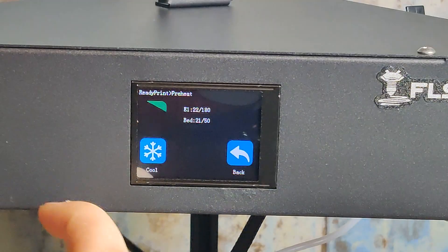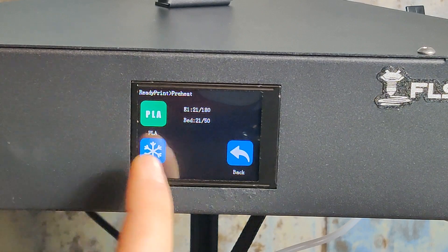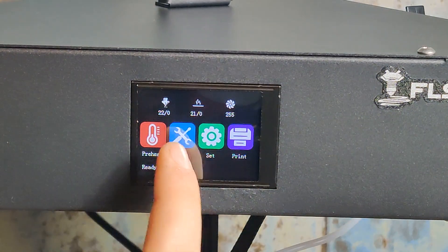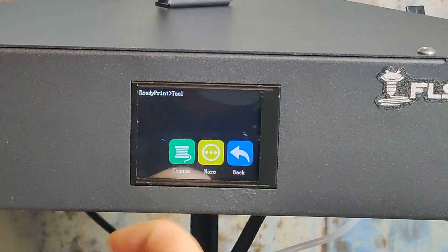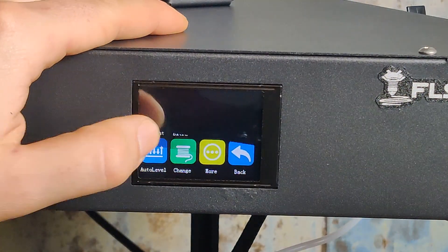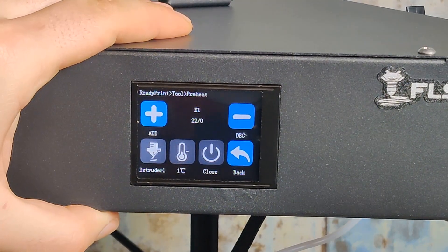Let's take a look at the menu. I like the colorful layout a lot — the touch screen is very responsive and we have many options to choose. We can automatically preheat the print bed and nozzle for ABS or PLA materials, load our filament automatically, and set the Z offset before and during printing. We can also choose between 7 languages.